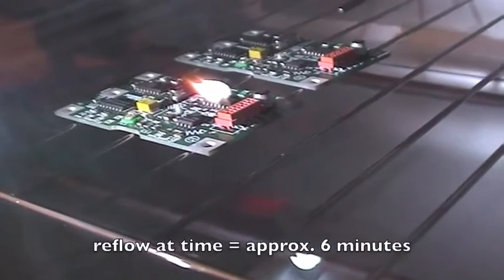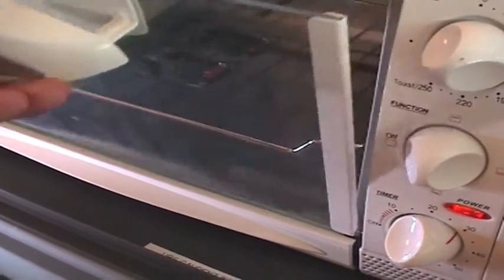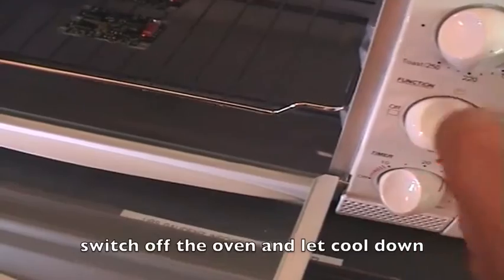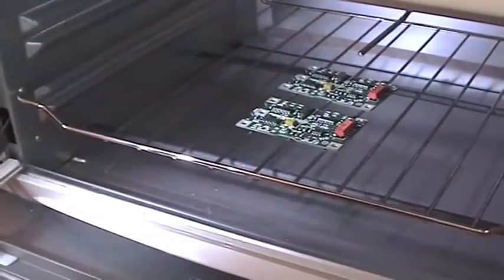Now you can see how it starts reflowing — pieces are reflowed. At 190°, I will take it out. I think this is enough, shouldn't go too far. There's some smoke already; I guess this is okay.